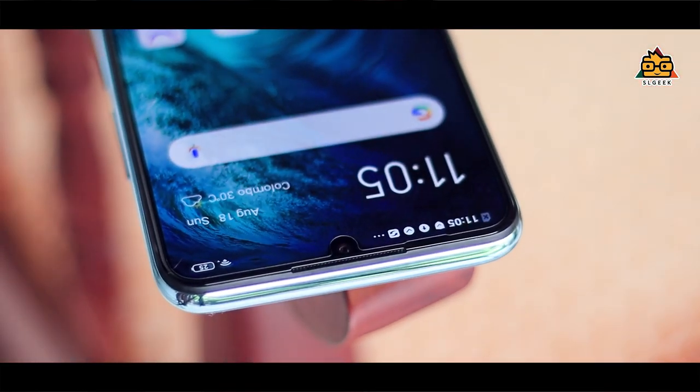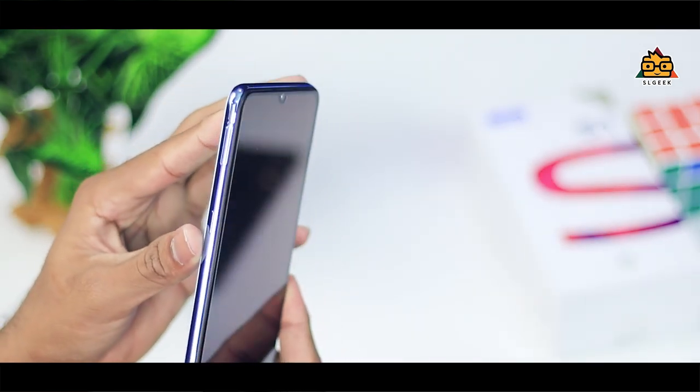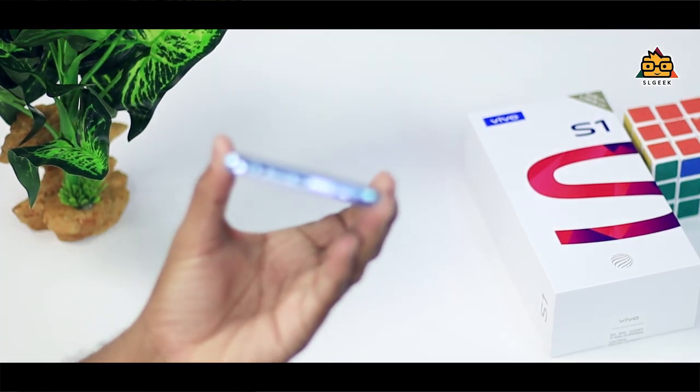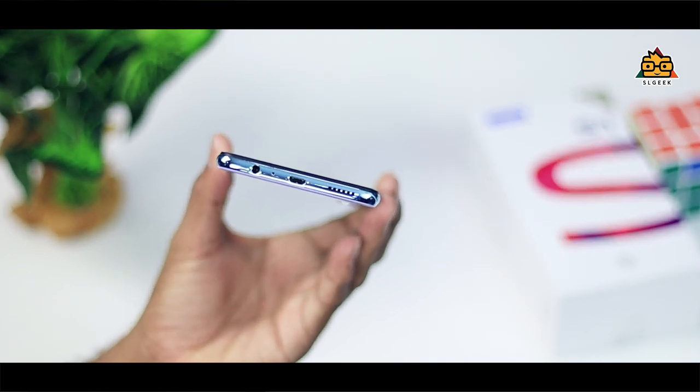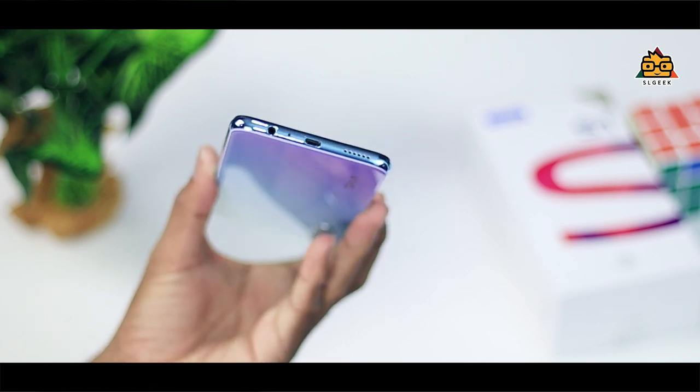The selfie camera here has a sensor. This is the power button on the side of the phone. There is also a special smart button — a Jovi button. You can tap it to open Google Assistant or recognize images. You can also customize it. The phone has a 3.5mm headphone jack, microphone, and micro USB charging port — it is not Type-C. There are also speaker grills.